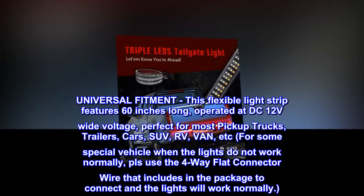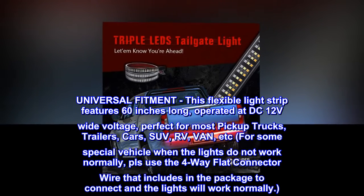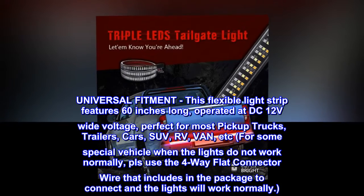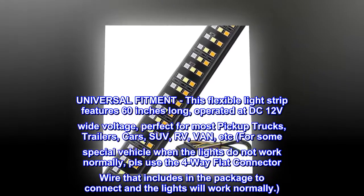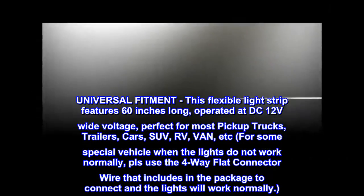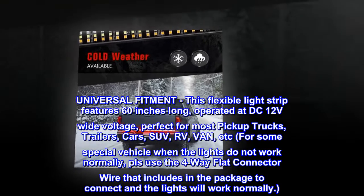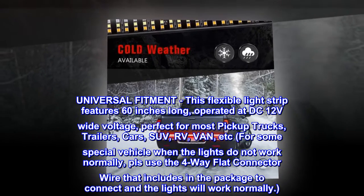Universal fitment. This flexible light strip features 60 inches long, operates at 12V wide voltage, perfect for most pickup trucks, trailers, cars, SUV, RV, van, etc. For some special vehicles when the lights do not work normally, please use the four-way flat connector wire included in the package to connect and the lights will work normally.